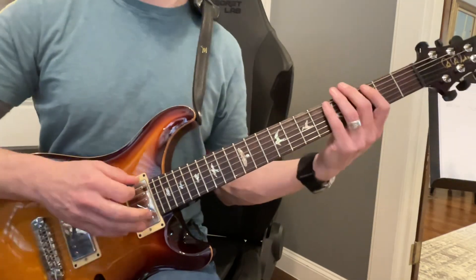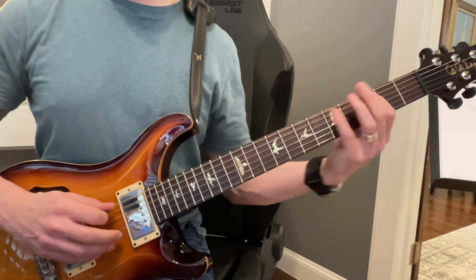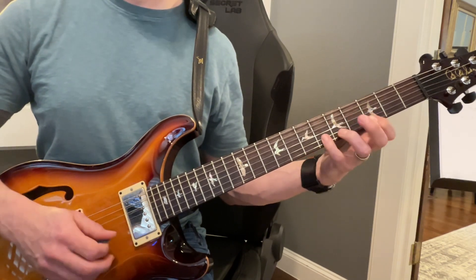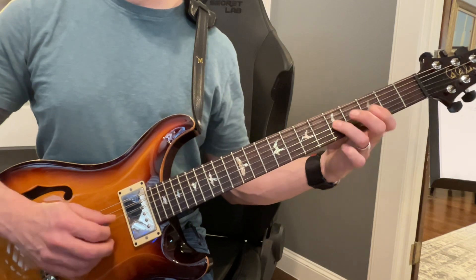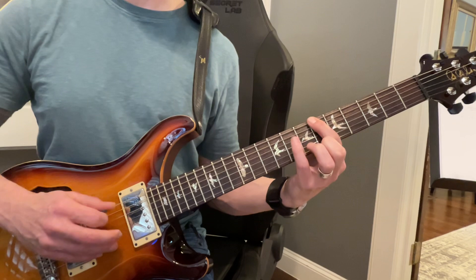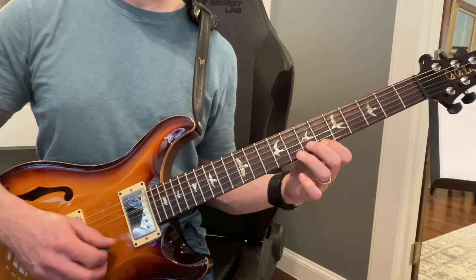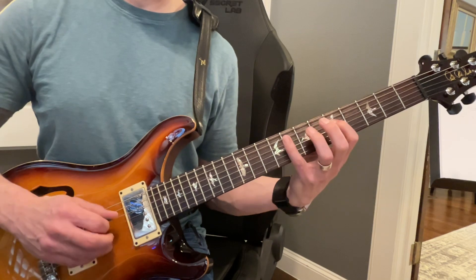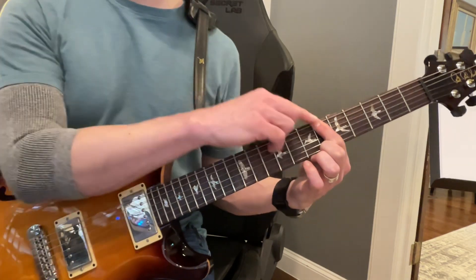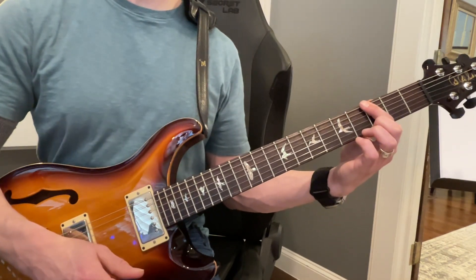The first two positions of the G minor pentatonic. First position, second position, starts at the minor third. Now that's the first position of the major pentatonic and that's the minor pentatonic.